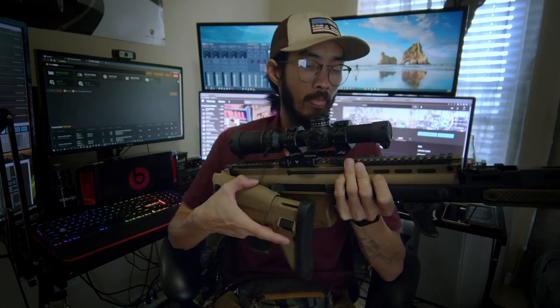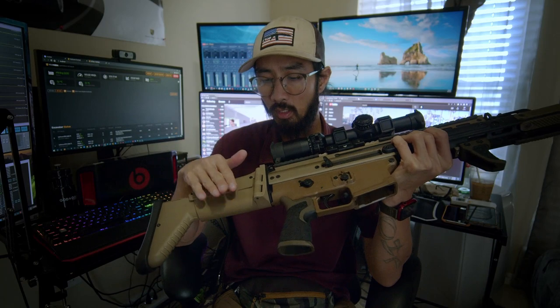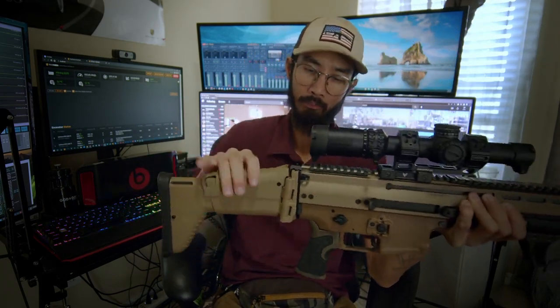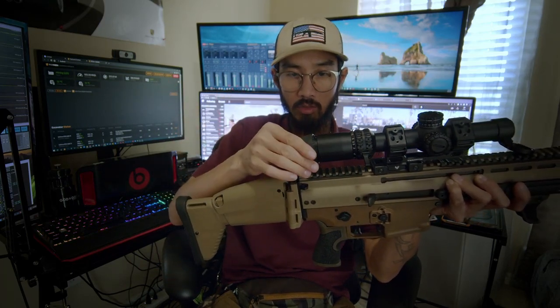I went with the standard factory UG boot stock. A lot of people don't like the look, but I don't care — this is what makes the SCAR a SCAR. I did have a KDG ACR stock and shot with it for a while, but I didn't like it. It's bulkier and more durable than the UG boot, but the UG boot feels better to me.